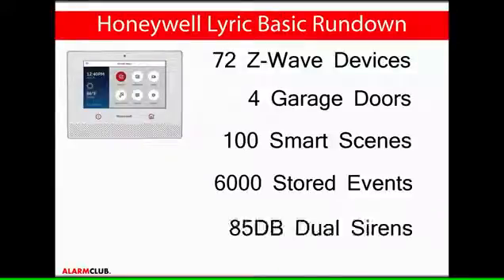An extremely loud 85 decibel dual siren combination is internalized into the Lyric controller.